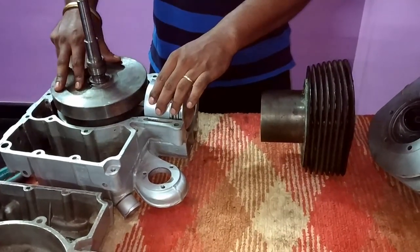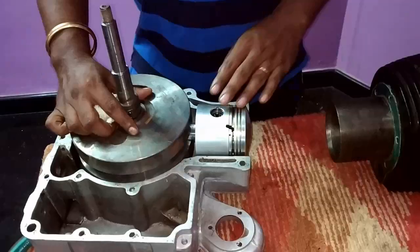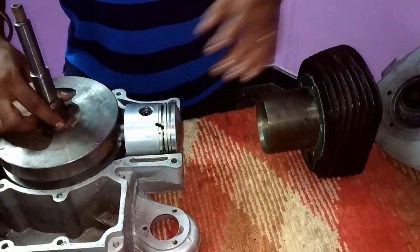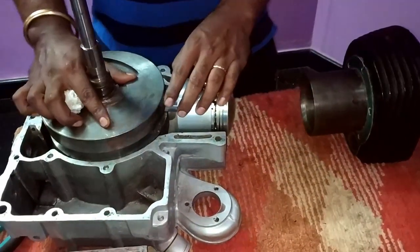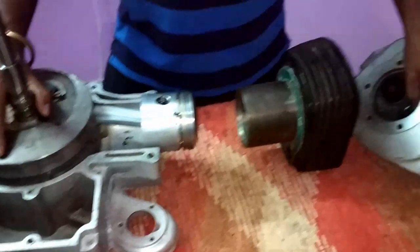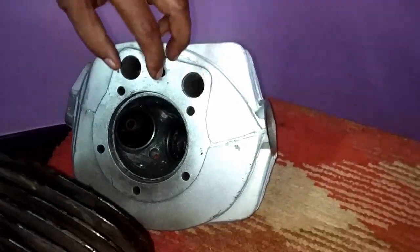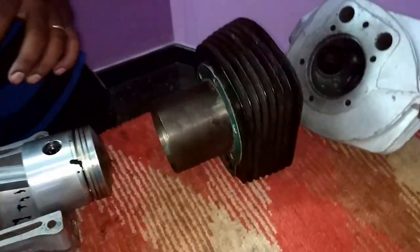Then it moves for the fourth stroke. Here the exhaust gases which are present inside the engine should be let out. The engine rotates in the same way, and at that time the outlet valve gets opened and the smoke gets out from the engine.